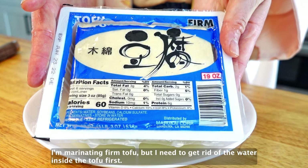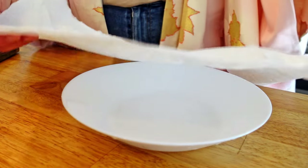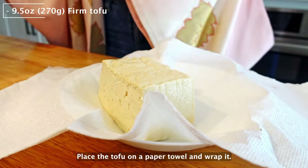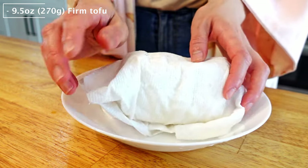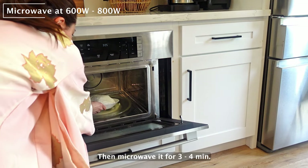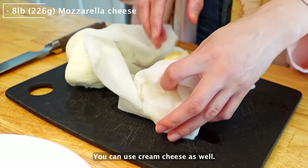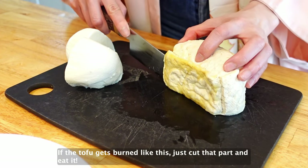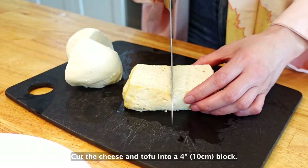I'm marinating firm tofu, but I need to get rid of the water inside of the tofu first. Place the tofu on a paper towel and wrap it, then microwave it for 3 to 4 minutes. I'm marinating mozzarella cheese too — you can use cream cheese as well. If the tofu gets burned, just cut that part off and eat it. Cut the cheese and the tofu into 4-inch blocks.